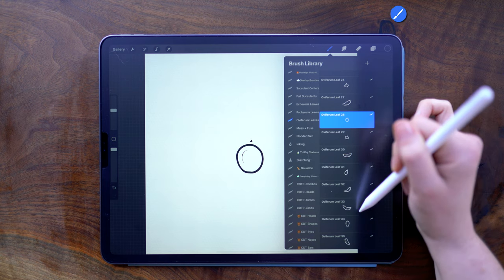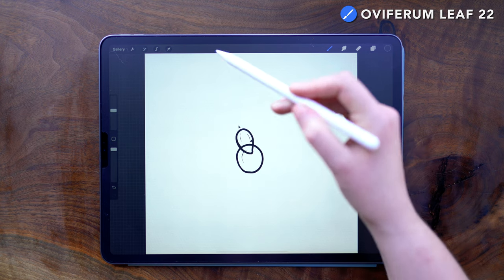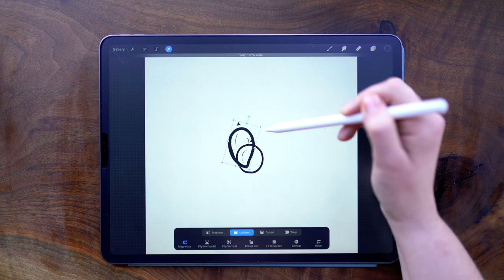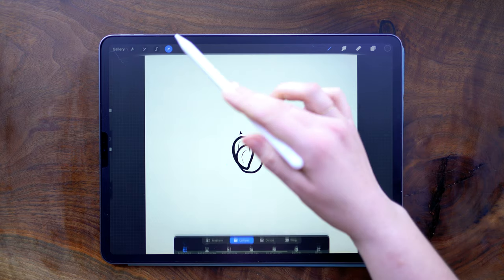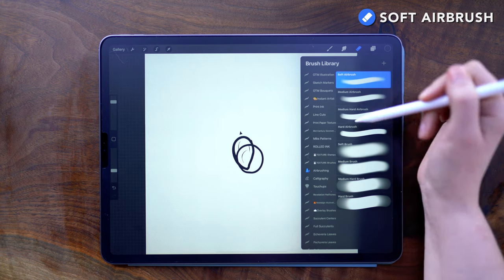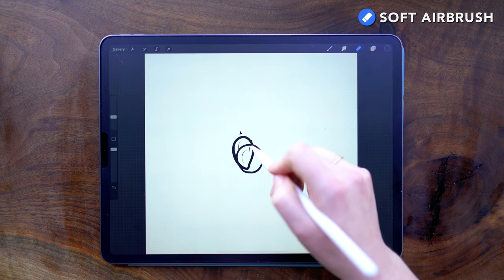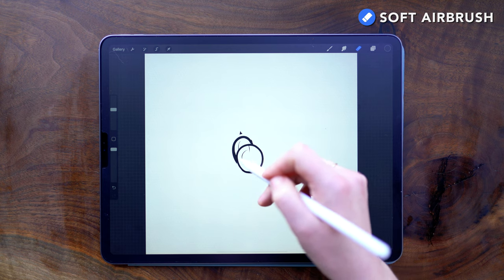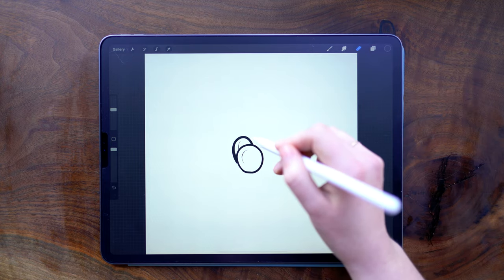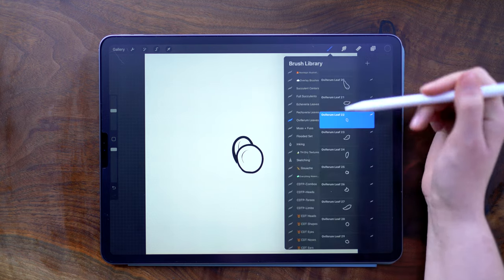On this new layer, I'm going to add in a second leaf using leaf 22. I've decided that this one is going to sit behind the first leaf, so that would make it further away from me. As you go building the plant, deciding which leaves are closer and further away is a really key part. Next, I can erase the part of this leaf that would be hidden from view behind the first leaf. I'm going to use the soft airbrush to erase — you can really use any eraser that you want.